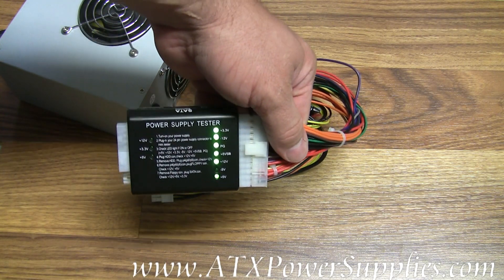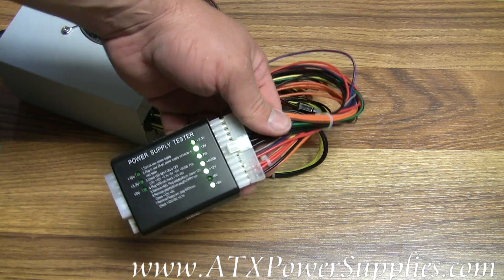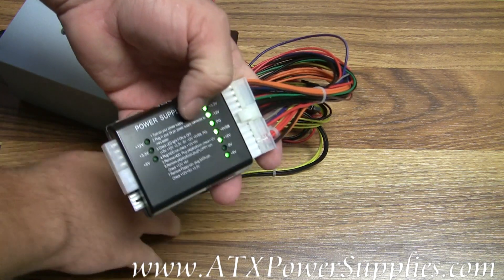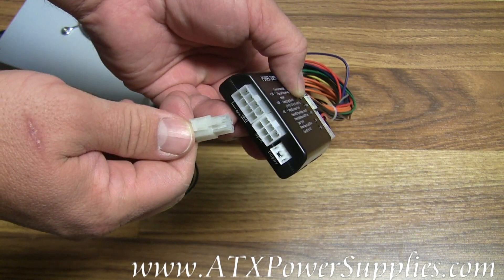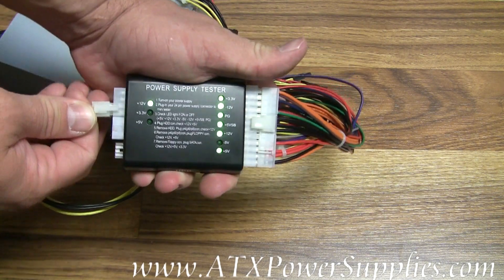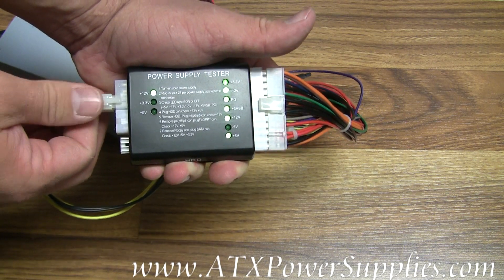You see the minus 5 volt lead is not lit up, because this type of power supply doesn't have the minus 5 volt on it like the older ones do. Let's say I want to test my P4 connector on the power supply and see if it's outputting properly. And you can see it is — it lights up the minus 12 volt lead on the tester.